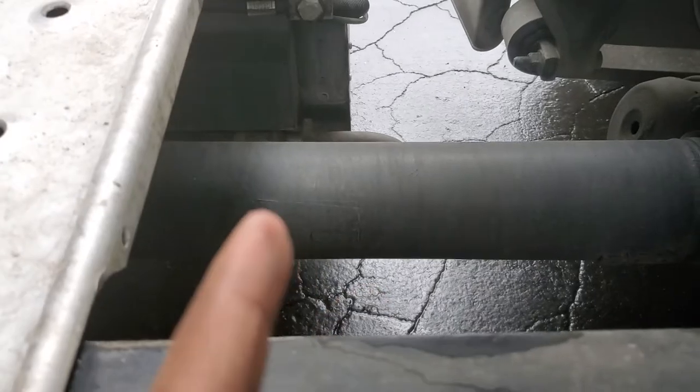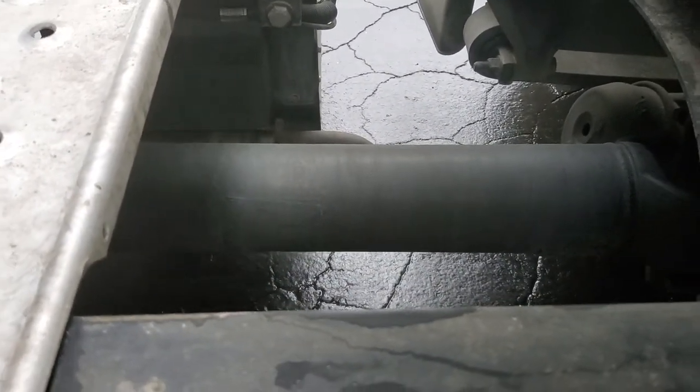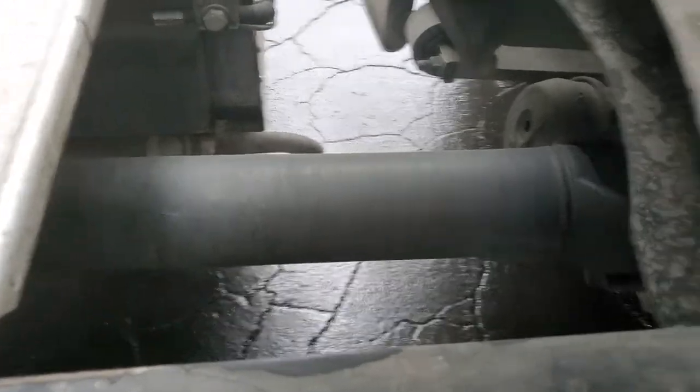Right here — that's your drive shaft. Properly mounted, secured, not cracked, bent, or broken. It's not twisted and it's connected on both ends.